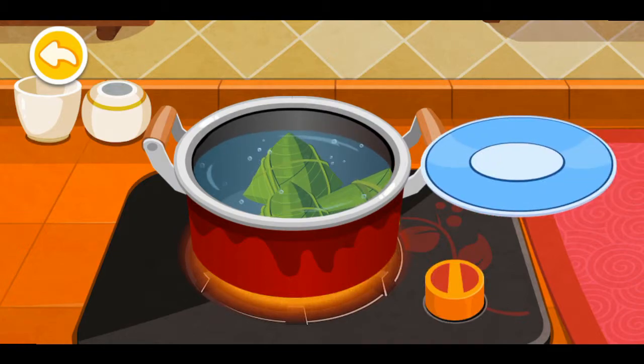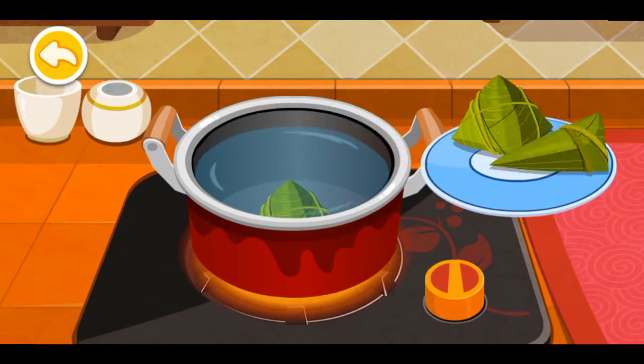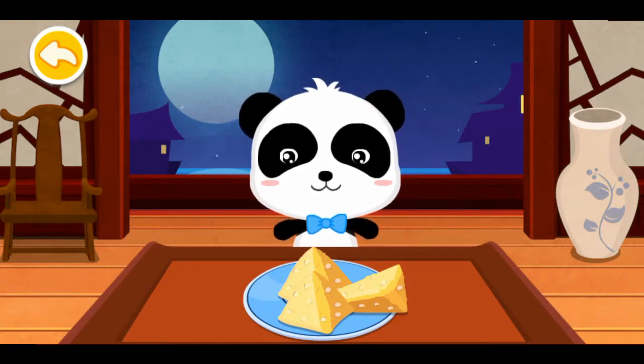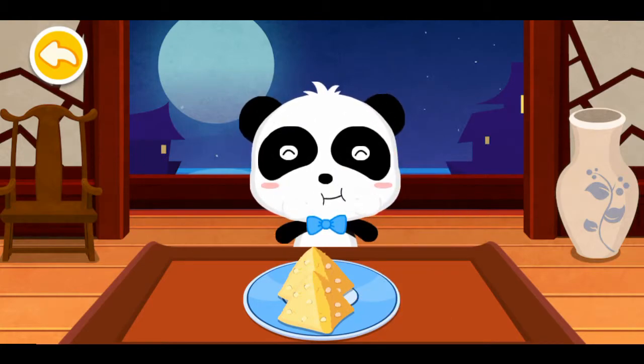You did it! Place them on a plate. Unwrap the leaves and serve.